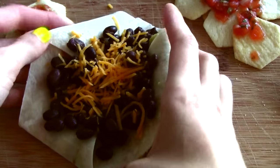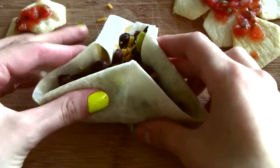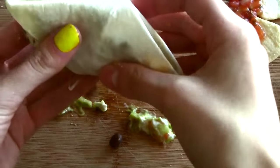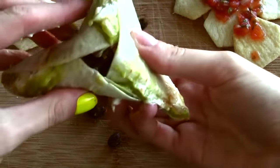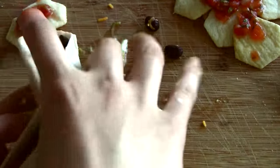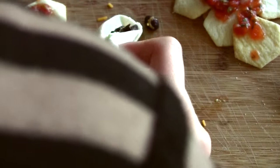To eat, flex only halfway and bite the delicious exposed triangular pockets of flex-mex perfection. As you can see, the ingredients tend to leak slightly out of the folds of the flexagon. This is expected and unavoidable, as the nature of the burrito is to be a delicious leaking mess, regardless of whether it is cylindrical or hexaflexagonal.